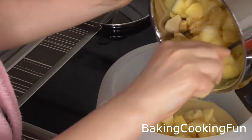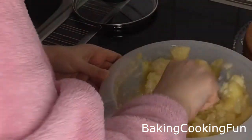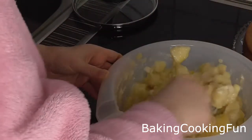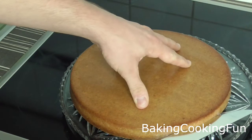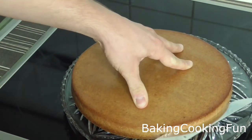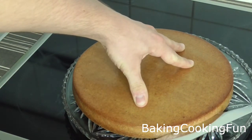So now this is the next day — everything is cooled down: the apples, the milk mixture, and the dough. You want to mix the apples and the cream mixture together. Then go ahead and cut the cake into two layers.